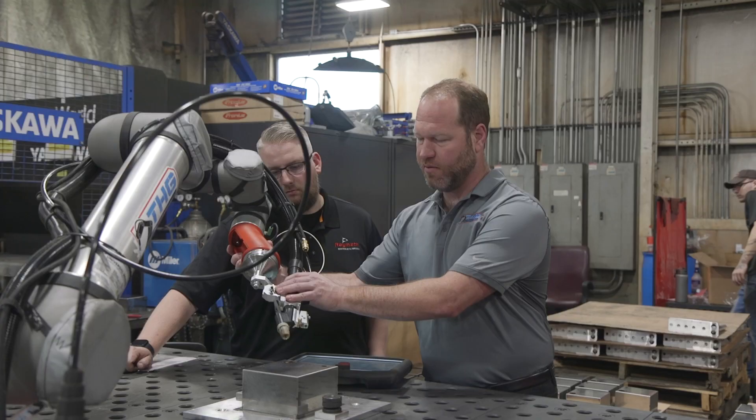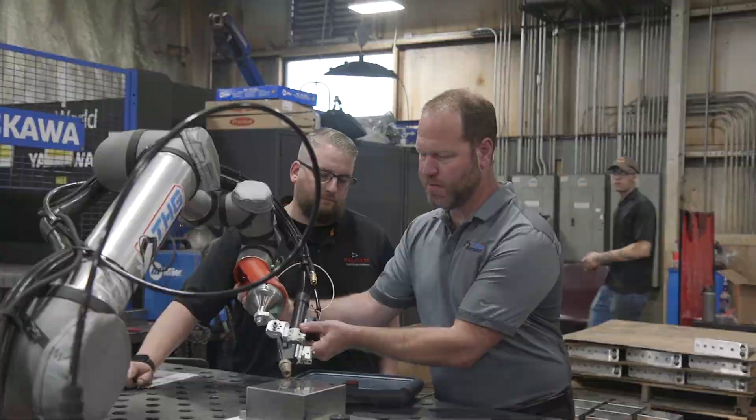This is something I really wanted to do — starting an automation company that makes it easier for manufacturers to bring in welding automation.